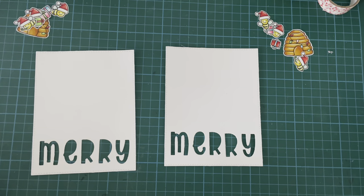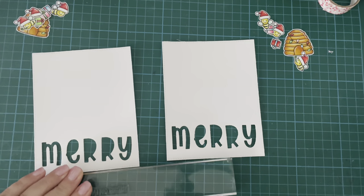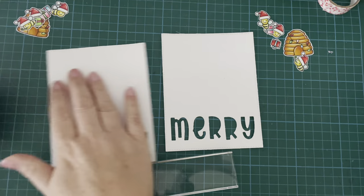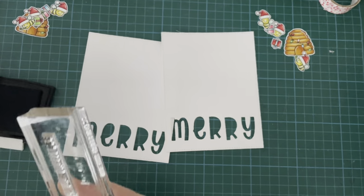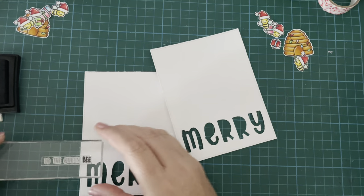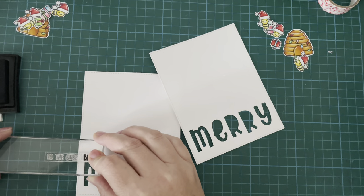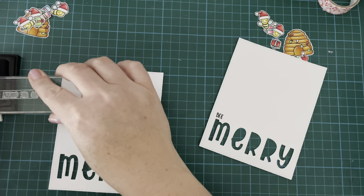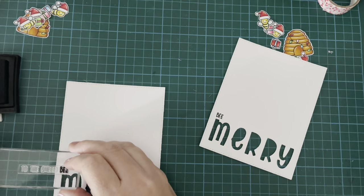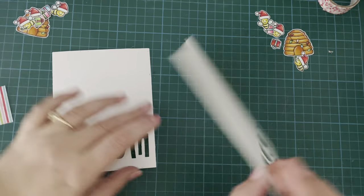So I did a little bit of masking. I stamped out my images with the little hats on the bees and the lights on my beehives, and I've colored everything with my Copics. Now I'm taking the sentiment from the Hive 5 stamp set that says 'to the queen bee,' and I'm just using the bee part of that, stamping it above the Merry to say 'bee merry.' So it's a little bit of a pun, a play on words to create a fun sentiment for my card.